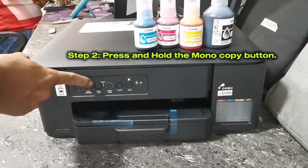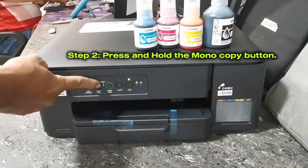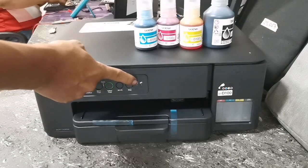Then press and hold the mono copy button for more than two seconds until the ink indicator LED flashes. Then when the ink indicator LED flashes, open the ink tank cover and start filling inks.